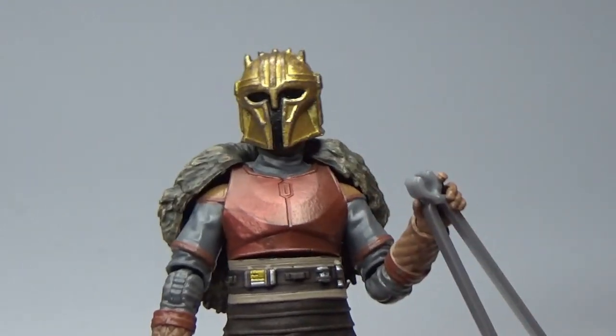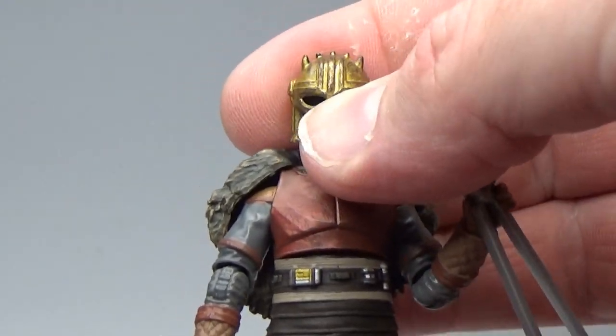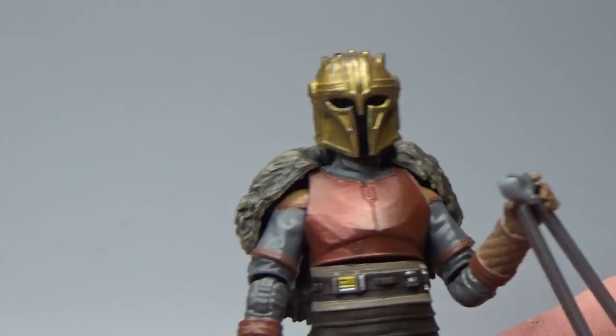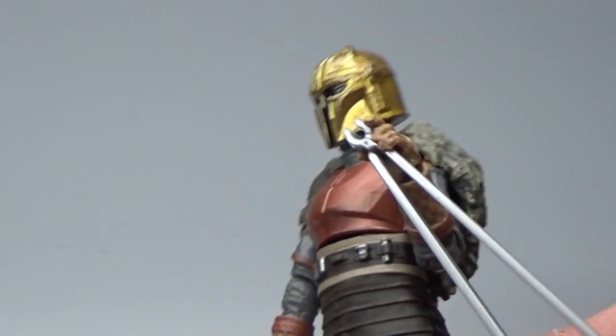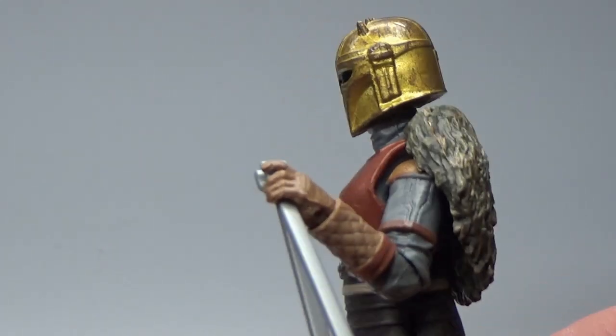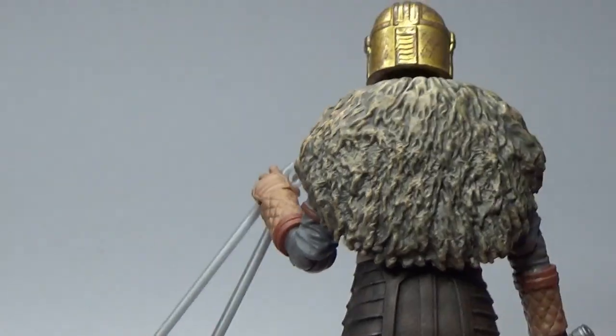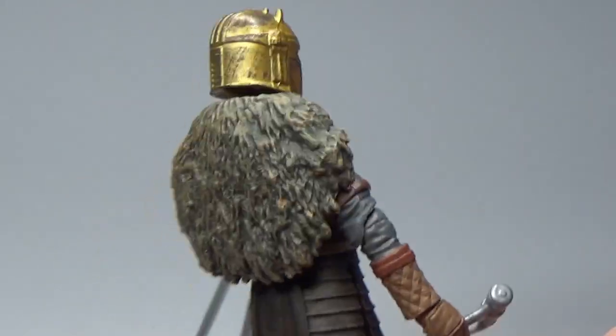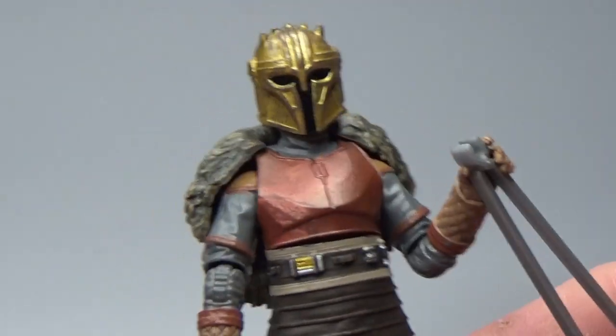Otherwise I really like the aesthetic of the figure. The head and neck joints look a little funny to me, I'm not sure why. Being one of the people who got the six-inch version with the soft goods cape, it's nice to have one with a plastic cape now as well, just to compare the difference.